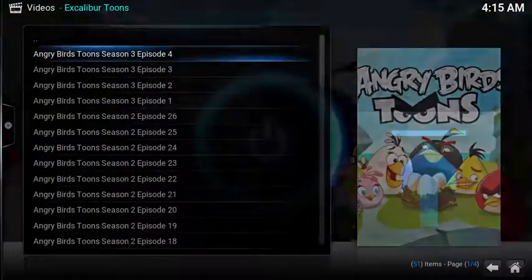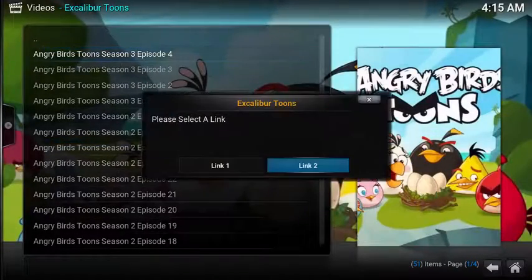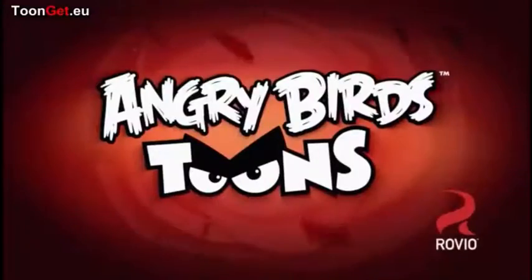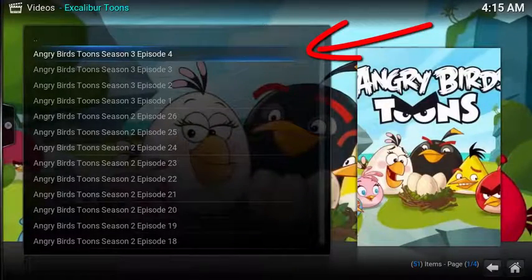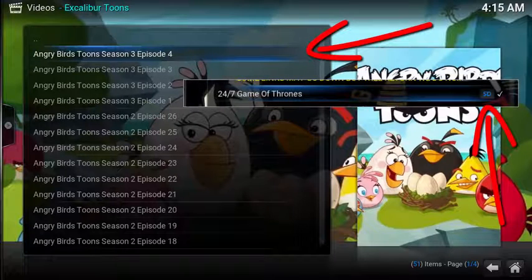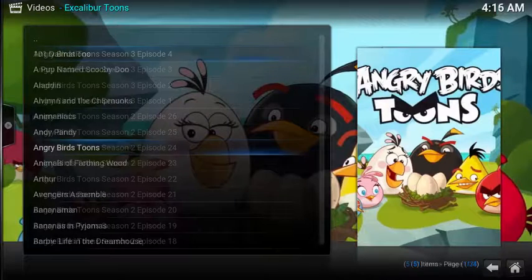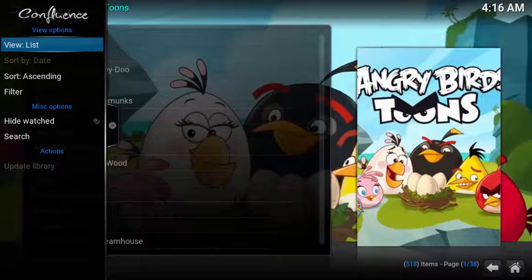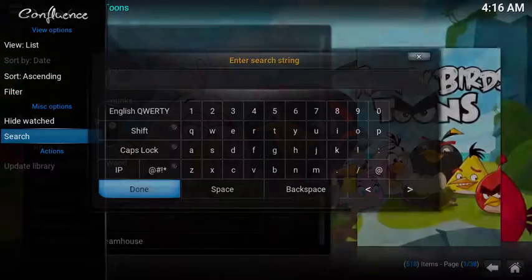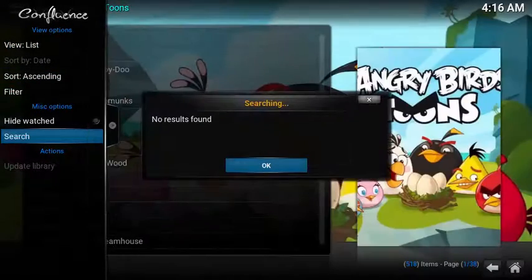For example, when you select a TV show and launch it, typically the quality as well as the progress is displayed on the right-hand side of the link. These links don't show any content associated with the show. With the way content is displayed, a search function would be incredibly useful. Unfortunately, the add-on doesn't take advantage of Cody's search function — when you open up the left menu and select Search, you get no results.